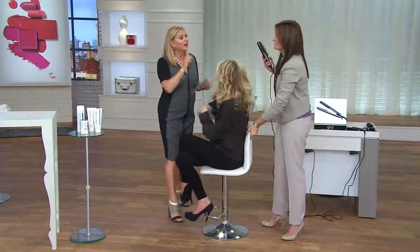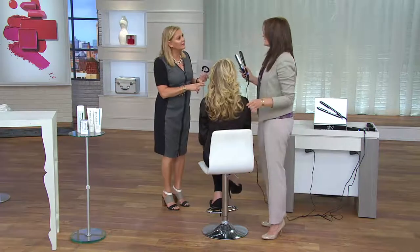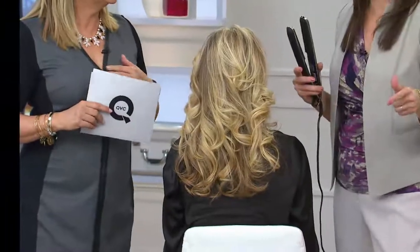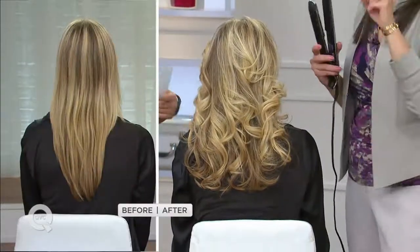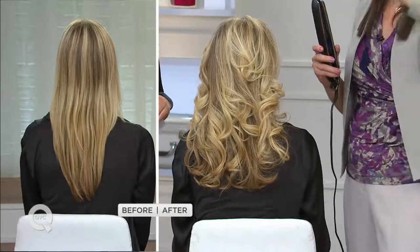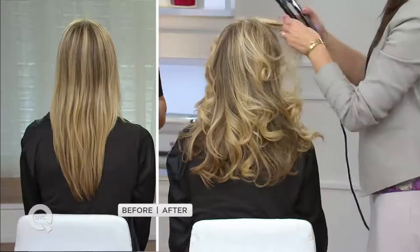This is universal voltage. I always tell my clients: I can go to the beach, I can be on a cruise, I can sleep in an igloo — I will always have good hair because of universal voltage and my GHD Eclipse. It travels anywhere in the world with you — all seven continents. If you are sending somebody to study abroad, here's a wonderful graduation or birthday gift.